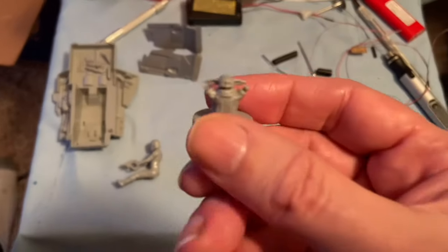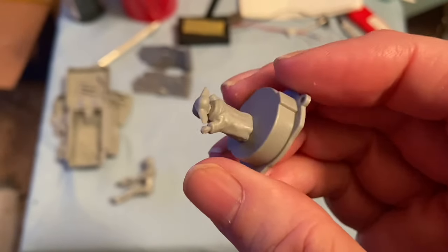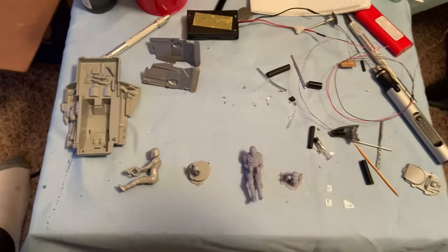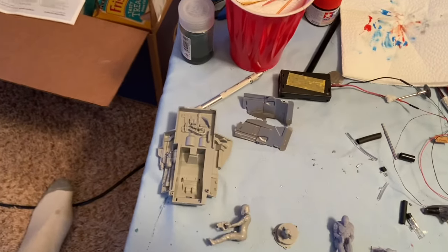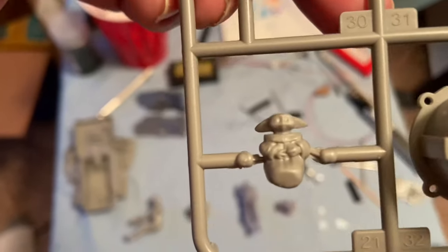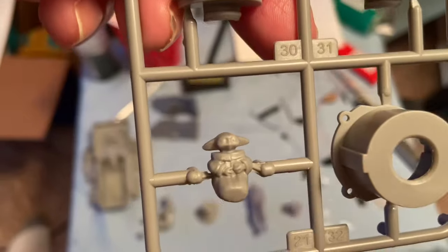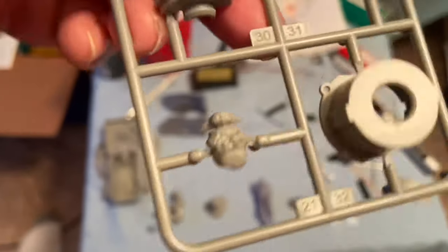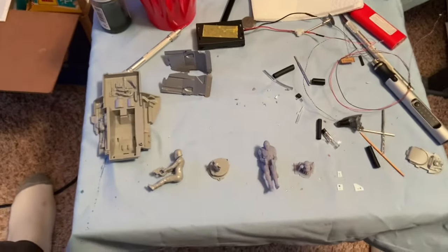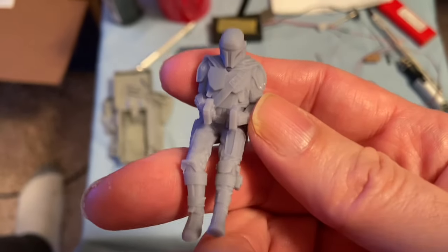Grogu's even worse — he's just really bizarre looking. This is two versions: one that goes in the dome, which is what I'm going to be using, and a version where he is on Mando's lap. Still pretty rough — that head is just way out of proportion with the rest of them. So I'm not going to be using either of those. I'm going to be using the much superior version that I 3D printed.